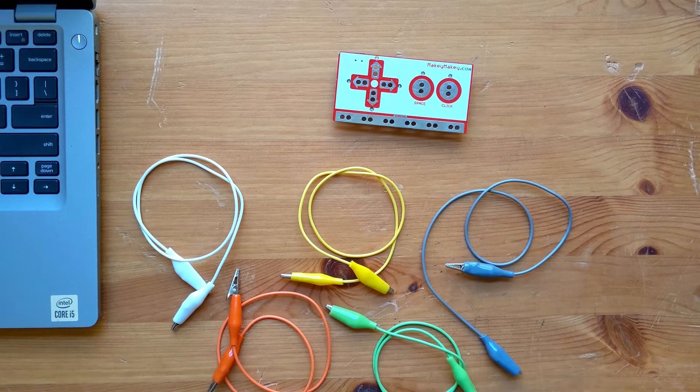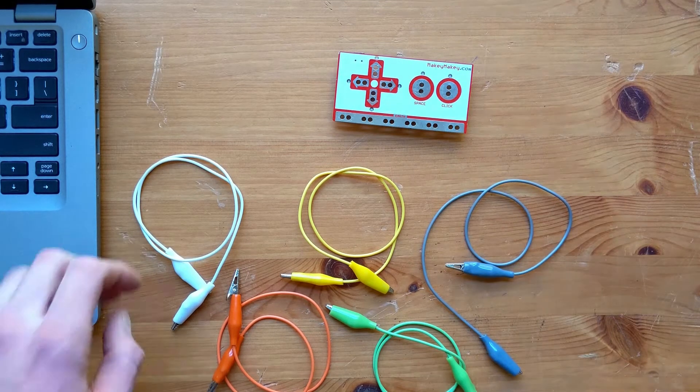Let's start with the Tetris controller first. This controller is really simple and we will only need the four arrow buttons to play. But we're going to need five alligator clips all together, because we always need to ground our Makey Makey so that it can operate properly. Let's start by attaching all four alligator clips to their arrow keys.